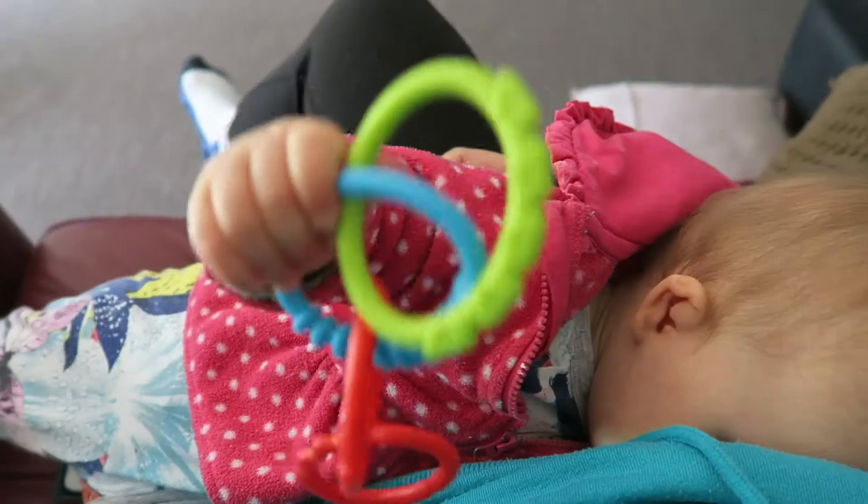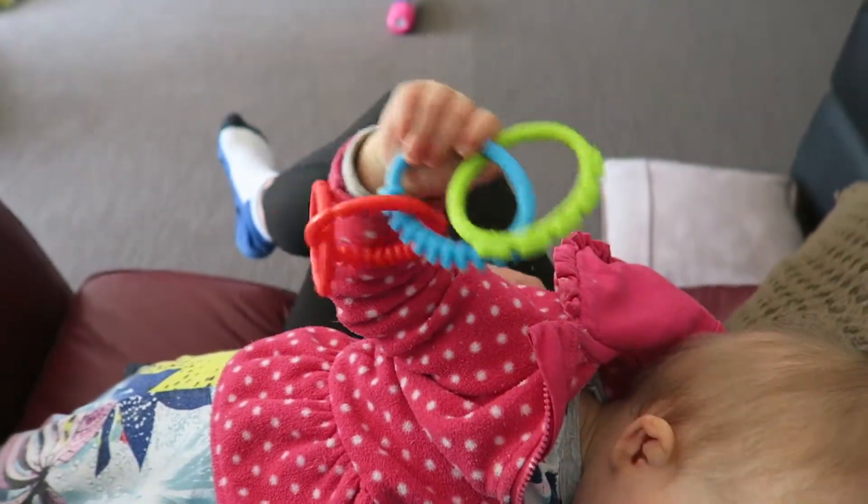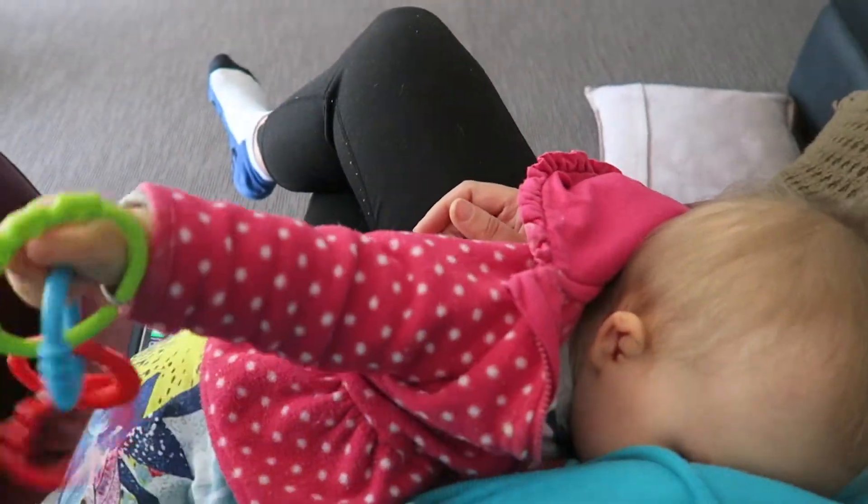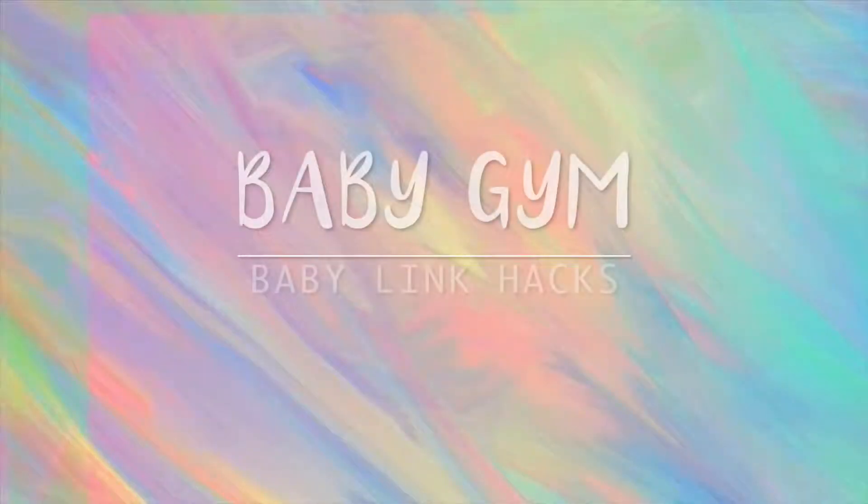Next is using it as a fidget toy. When Sophie's breastfeeding she likes to hold on to something, so by using the links she'll grab onto that instead of grabbing onto my hoodie strings.